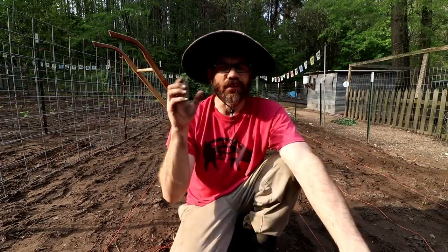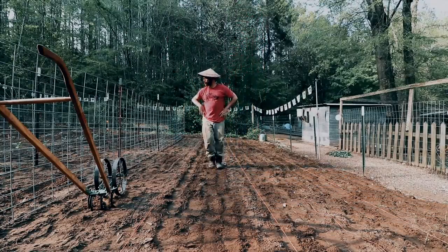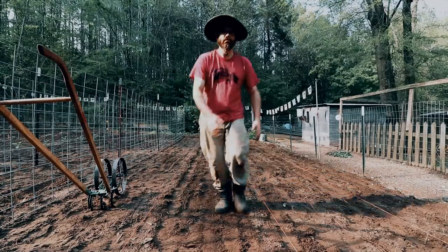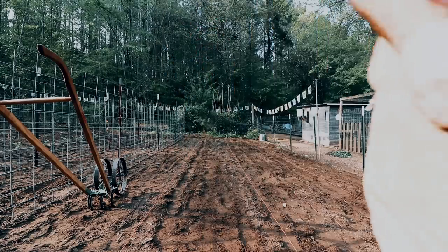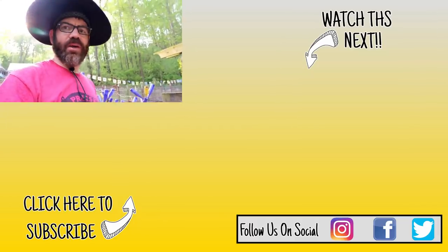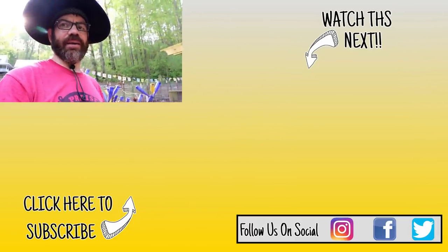I'll keep y'all updated and do a lot more garden videos this year. Gardening is something I really really love - I haven't had a chance to do it over the last two years like I normally do. So this year I'm gonna start focusing on things that I love to do, and gardening is one of them. Get out there and do the things that you love to do - life's too short not to have fun. Hey guys, thanks for watching. Get out there and go plant something. If you're new to the channel and like what you see, hit that subscribe button. As always, y'all be good.